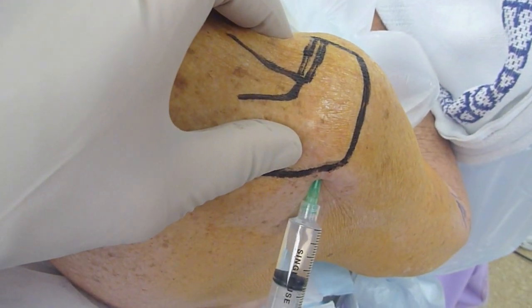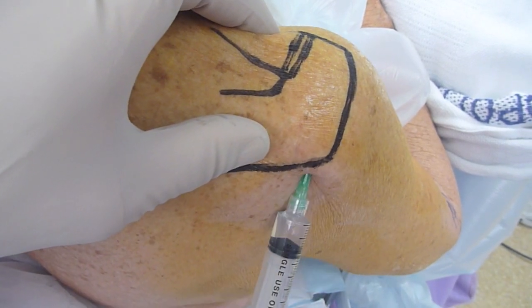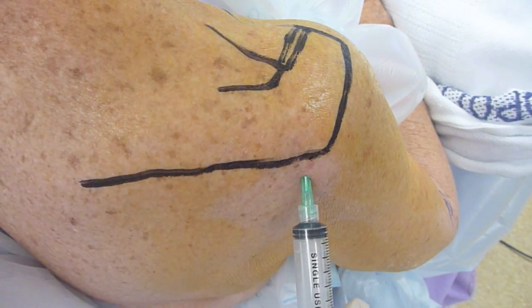I use just one ampoule of steroid — you could use more, but I think one ampoule is usually enough. I find patients tolerate this injection very well and are usually very happy with the results.